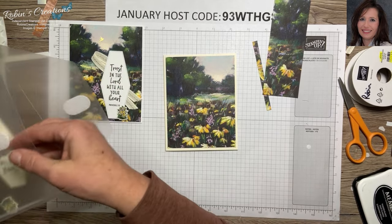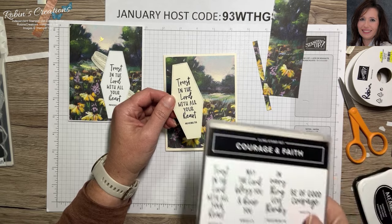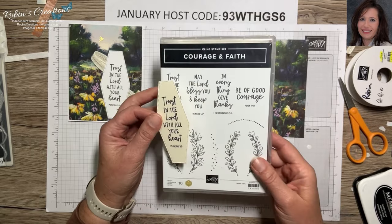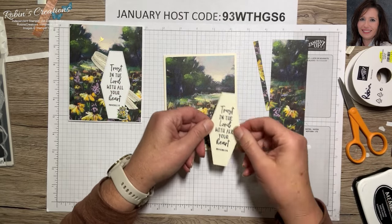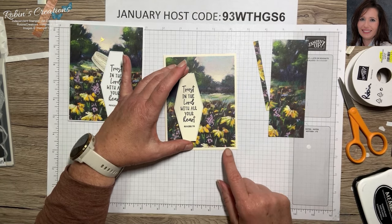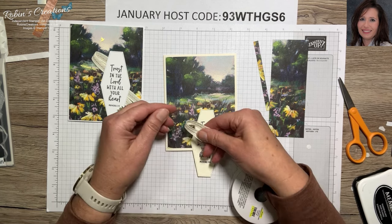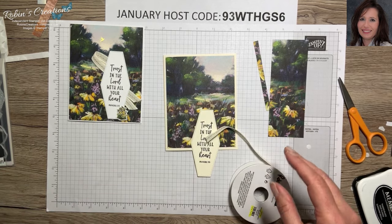I have a pre-stamped label here. This is from the Courage and Faith stamp set — item number 161500 — and it is in the annual catalog. We're going to use this label to adhere to our card. I think I'm going to put it on this side so we get trees and sky this time. I'm also going to use a little bit of ribbon here — I'll do it this way where the flags are going off the paper.